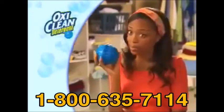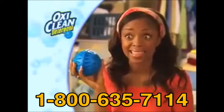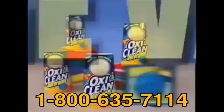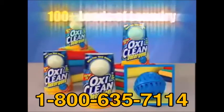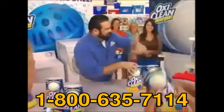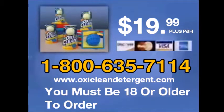Those other brands better watch out, because this OxyClean detergent ball — this is it. This is the winner. Four detergent balls, the Toss and Go dispenser — a huge value and enough to do over 100 loads of laundry for only $19.99. So get on the ball. The OxyClean detergent ball. I guarantee it. Call 1-800-635-7114. Call now.